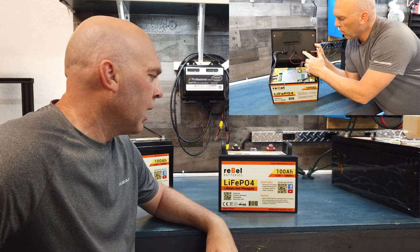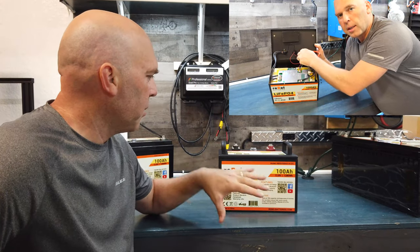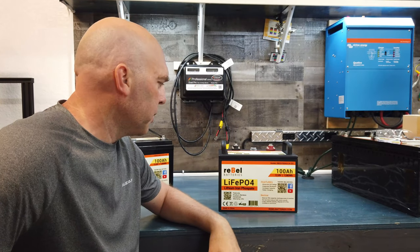In a previous video we did a teardown on this and I'll link to that video above, but we kind of showed the insides and how everything is tied together in there. So we're gonna do that again with this battery.